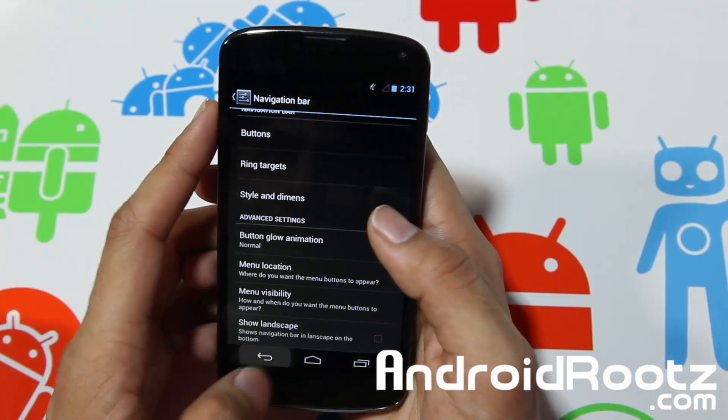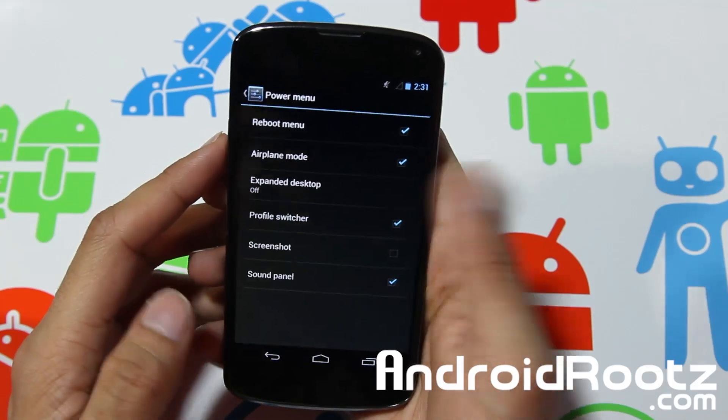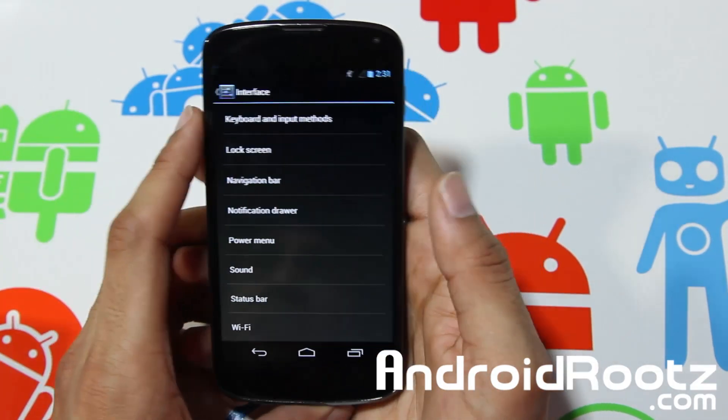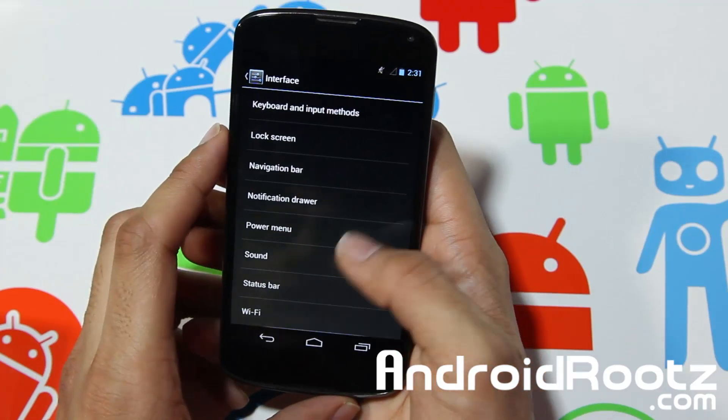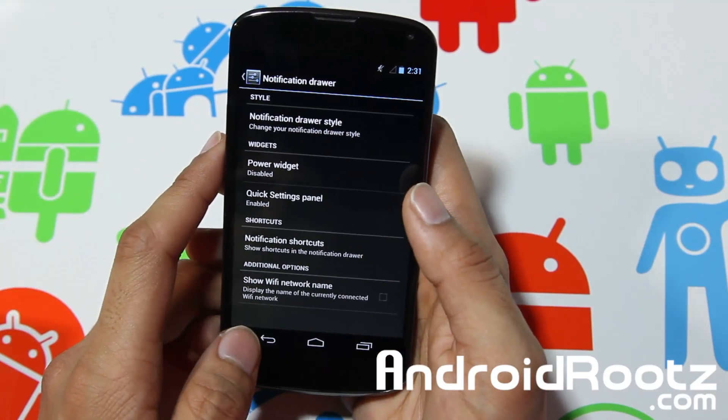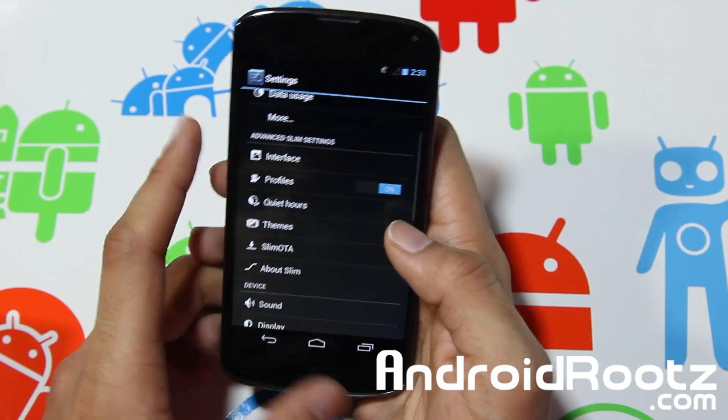That's a basic look at Slim Bean ROM. You can see there's more stuff — you're going to get a power menu for expanded desktop, status bar, and all that other good stuff which you've probably seen in other ROMs. But it's still awesome either way, and you can change your notifications and all that good stuff too.